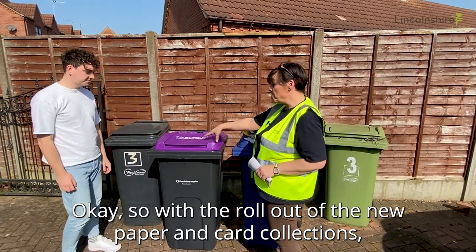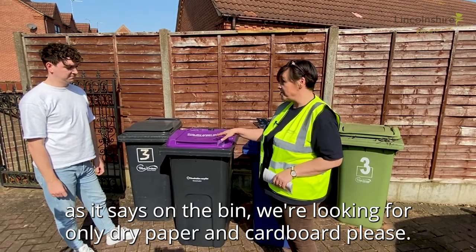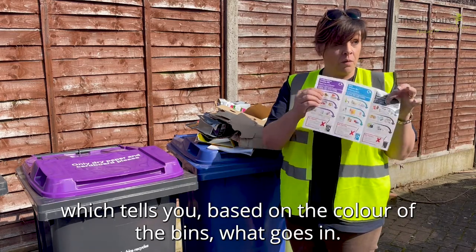Okay so with the rollout of the new paper and card collections, as it says on the bin, we're looking for only dry paper and cardboard please. Everybody should have had a guide, a 'right thing in the right bin' guide, which tells you based on the colour of the bins what goes in.